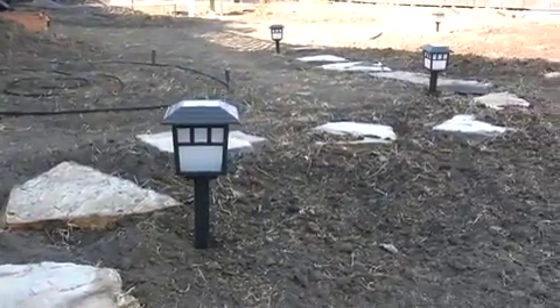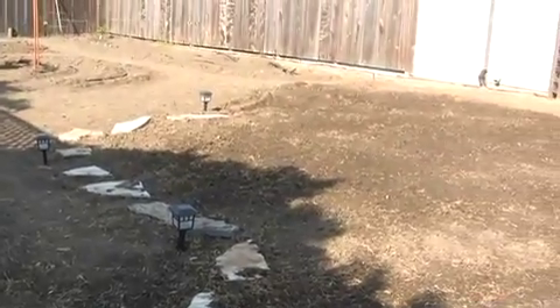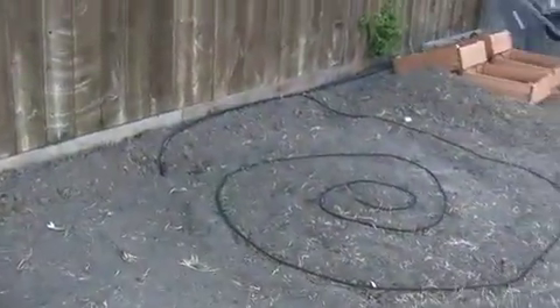This would be the third bedroom. When the grass fills in we can pitch a tent out here and call it a bedroom for when road apples visit, right?